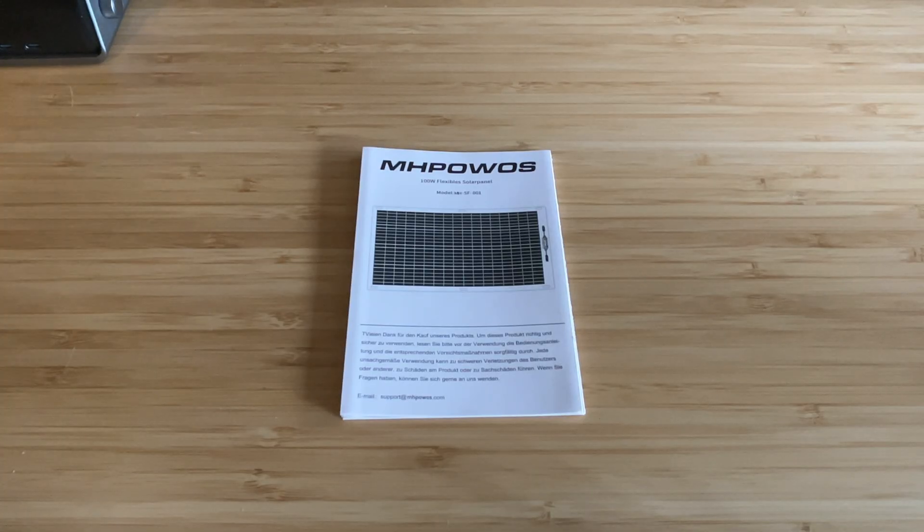Let me know in the comments what you think about the setup, and what you've done with your flexible panels — whether they're on a camper, a shed, or kept portable like mine. I want to thank Empowas again for sending these out for review. Links are in the description below, including an affiliate link if you want to support the channel, and a coupon code they gave me to share with my audience. I hope this video was helpful — if it was, I appreciate a thumbs up. Check out the rest of the channel for lots of reviews on power stations and other geeky stuff, and feel free to subscribe. Thanks as always for watching, and until next time — peace out and geek out.